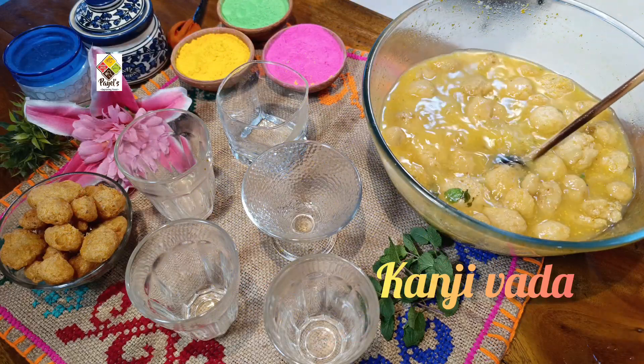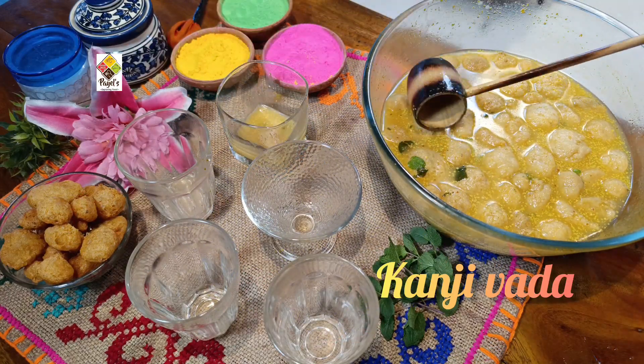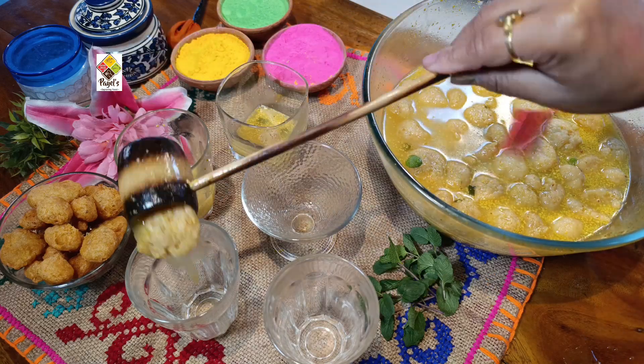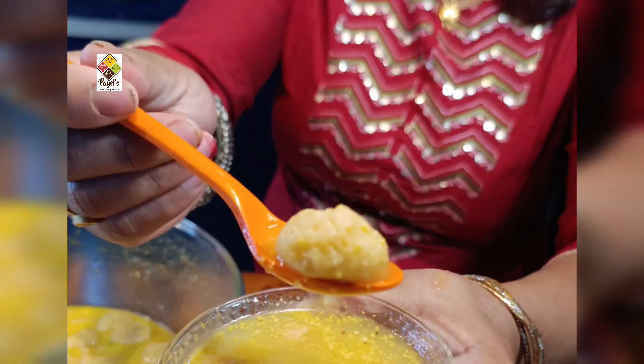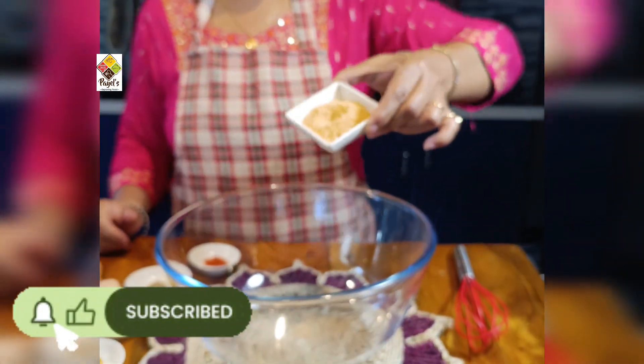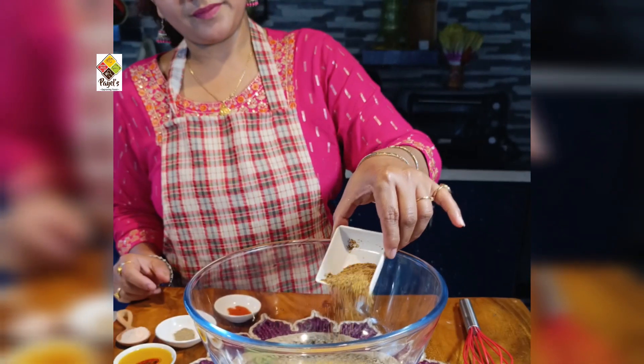Kanji is the most important part of this dish. This is a probiotic, fermented water that supports digestion, gut health, constipation relief, weight loss, and skin health.